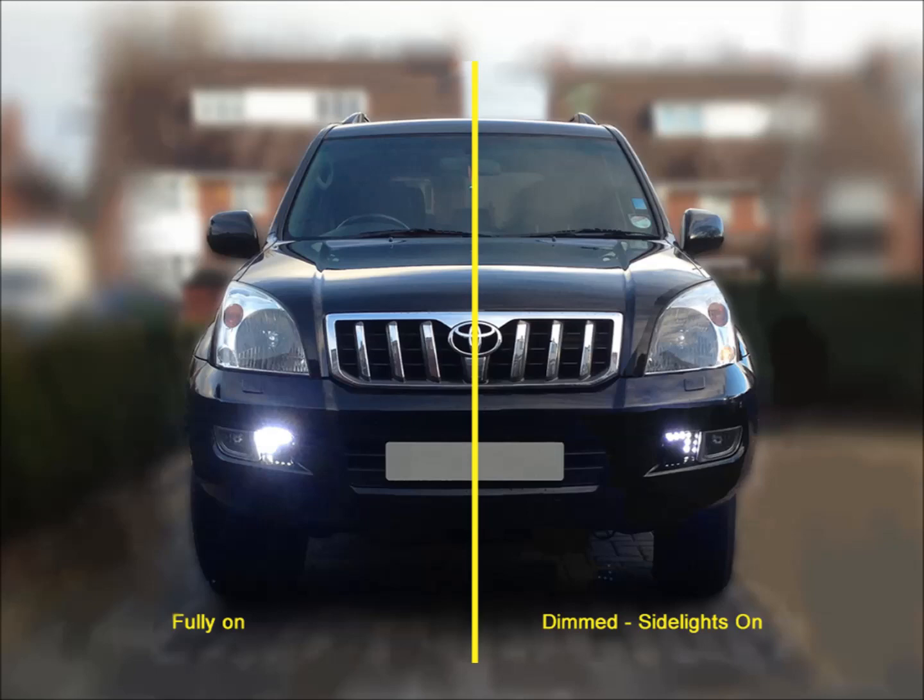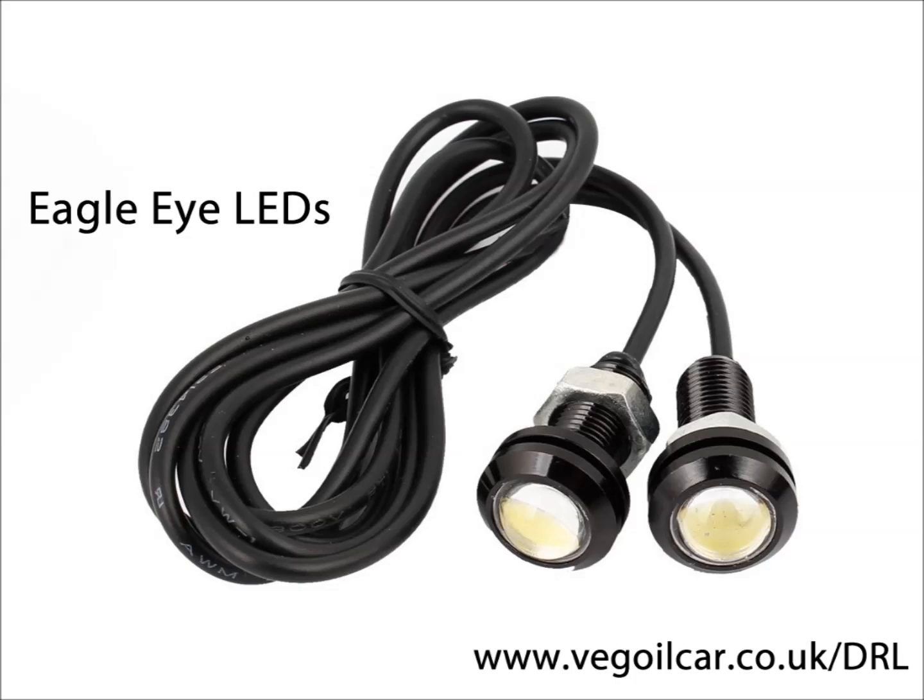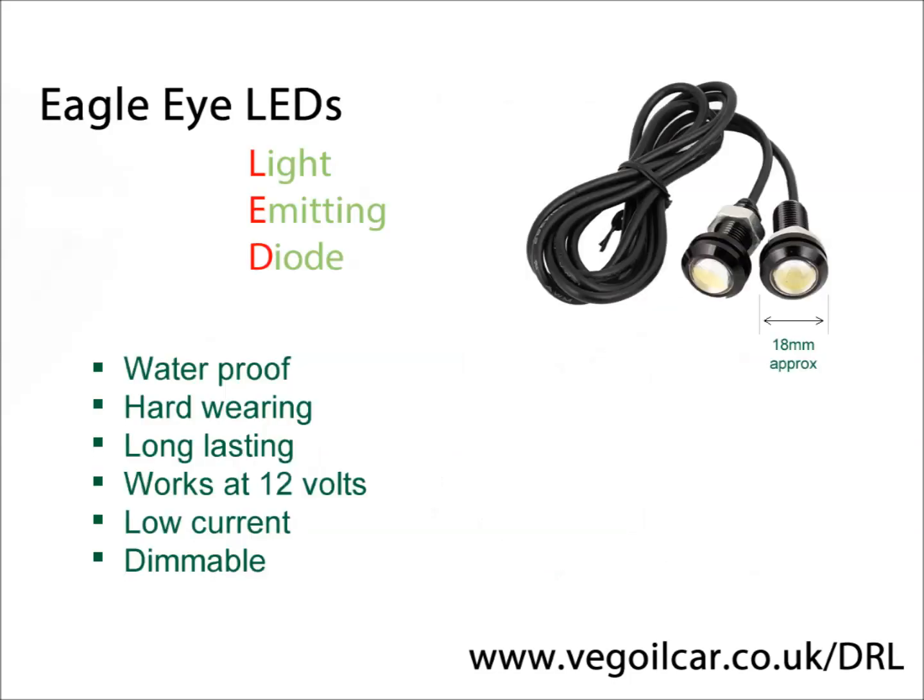Here you can see my daytime running lights in operation — a look which I think is quite pleasing. I achieved this with these little fellas called Eagle Eye LEDs. You can get them on eBay or Amazon and they're surprisingly cheap. It's just an LED with a little M10 nut on the back. The idea is you drill a little hole, place your LED through it, and tighten the nut at the back just snug enough to hold it in place.